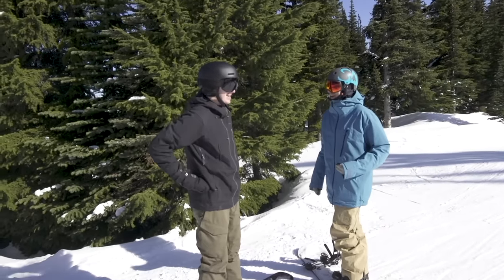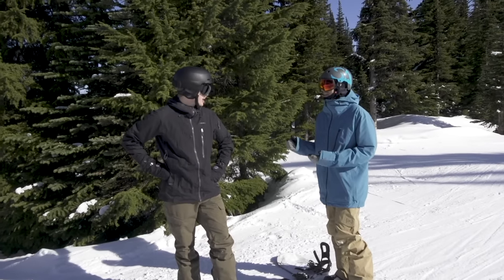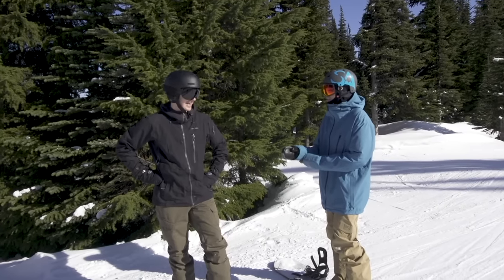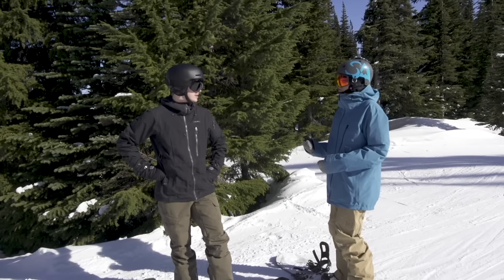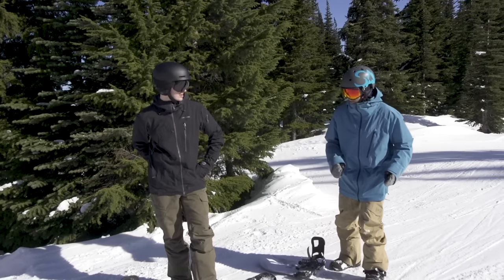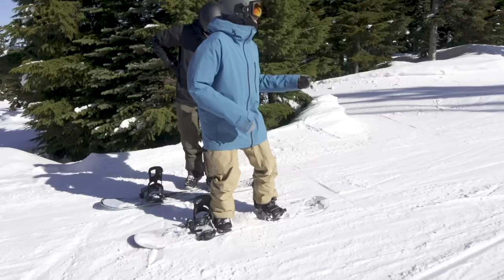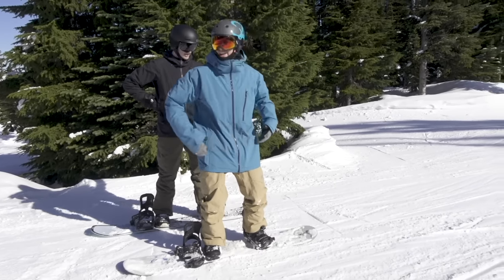Welcome to your first cat track. A cat track is one of the first times where you'll ever get to ride your board on a flat base without using edges. As soon as you start using your edges, it slows you down. When you get to a flat area like this and you want to keep your speed, you're going to put the board in a mostly flat stance, looking where you're going, pointing around where you're going, and riding very neutral.